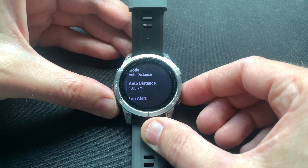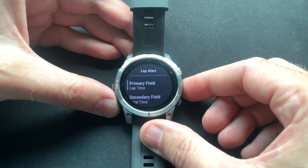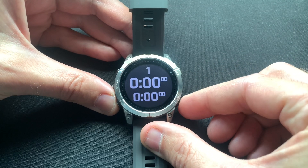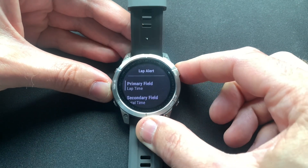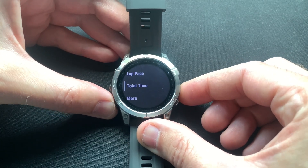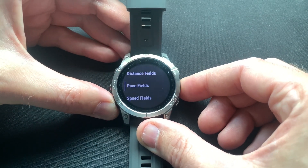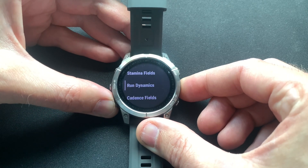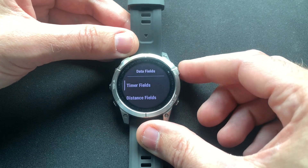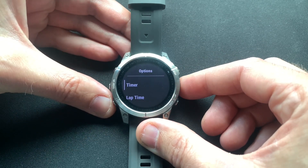So we have it set to auto distance per 1k, so let's look at the lap alert fields. You have two fields — one primary, one secondary — and if you go to preview you'll see one is slightly bigger than the other. Garmin suggests a few fields, but if you go down to 'more' you can see there are many more fields to select from: heart rate, stamina, cadence, elevation, and so on. I'll give you a few examples, but really encourage you to explore and find what works best for you.